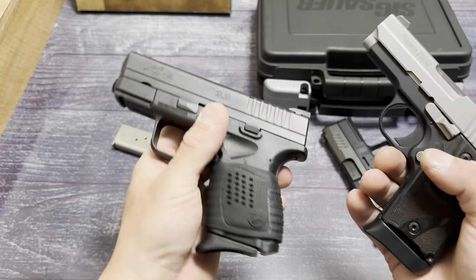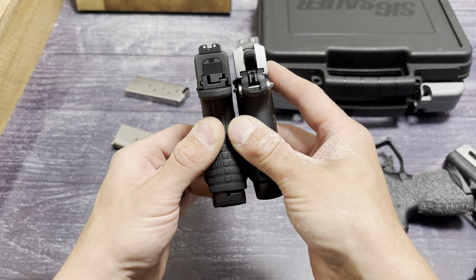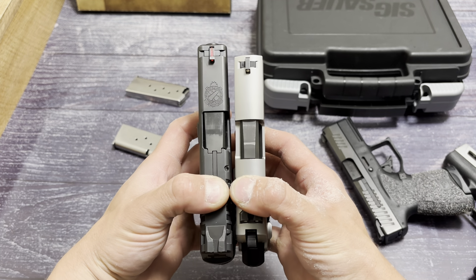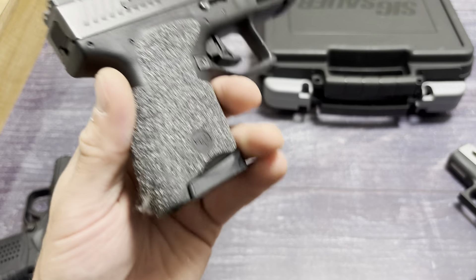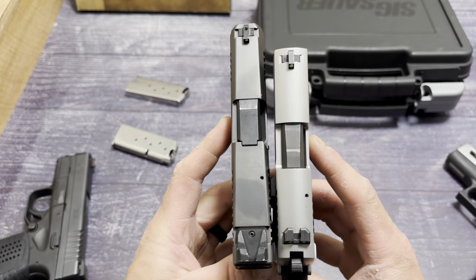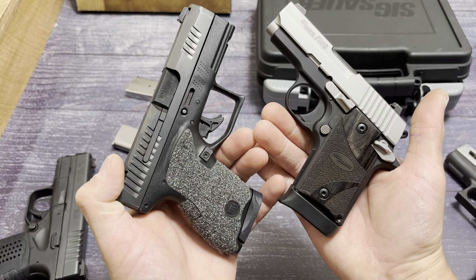Let's throw the seven-round mag in and compare. Right here we have the XDS — seven plus one versus seven plus one. Both sort of have that pinky extension. The SIG beats it by just a hair in overall size. The slide is about the same; the grip or frame on the SIG is a little wider without grips on. Compared to the CZ P10M — also seven plus one — the slide on the CZ is wider and thicker, and the frame is thicker on the SIG. The overall footprint of the SIG is just smaller, and it has a really low bore axis.